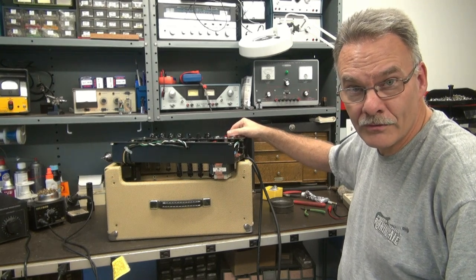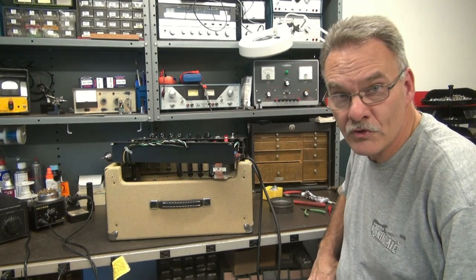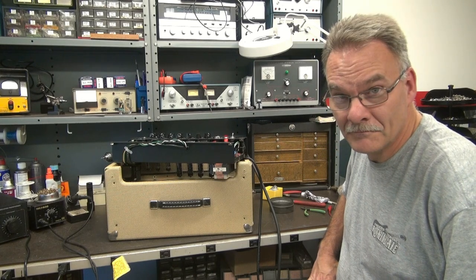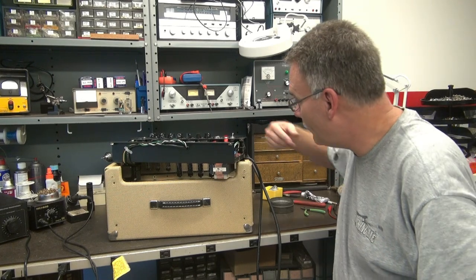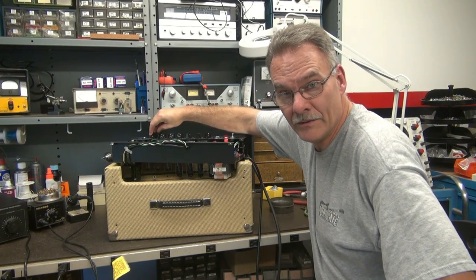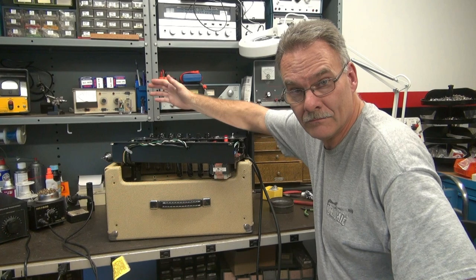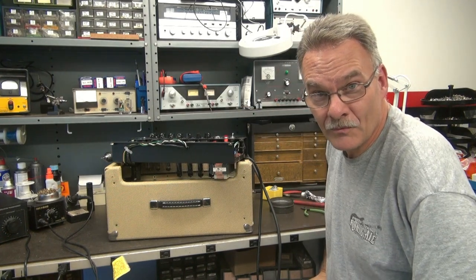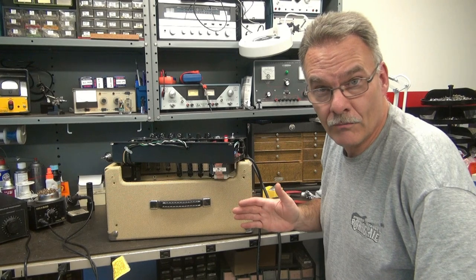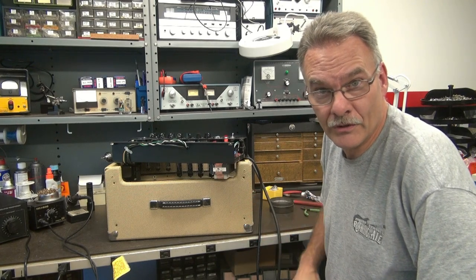Here we are, the moment of truth. Turn the amp on, give her some warm up time. Better not hear any hum. She's alive. So here's white noise with volume all the way down. The hum is gone — we have a success. Next step: get it on the scope, run a signal in it, make sure it's clean. But I'm pretty sure we're good to go.